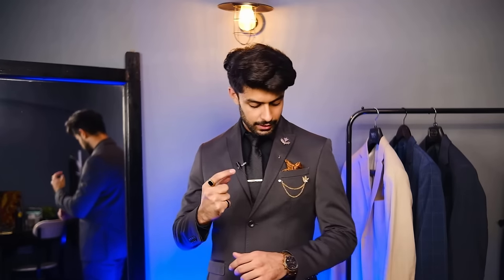Last but not least, the accessory I have here is a brooch. Brooch and lapel pin are very different. Brooches are usually heavier — this one is a diamond-type stud, studded and heavier than your basic lapel pin. Talking about placement, for me the best way to wear a brooch is close to the lapel in a refined position, as it makes you look really premium and classy and adds that style you need in your blazer.